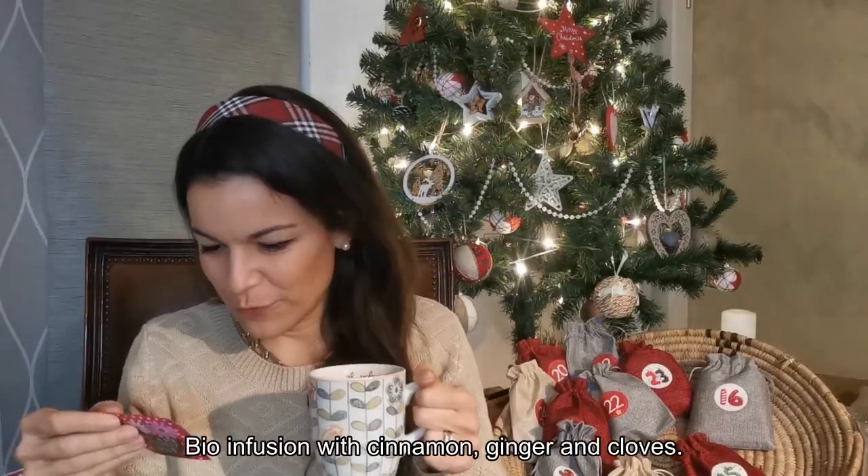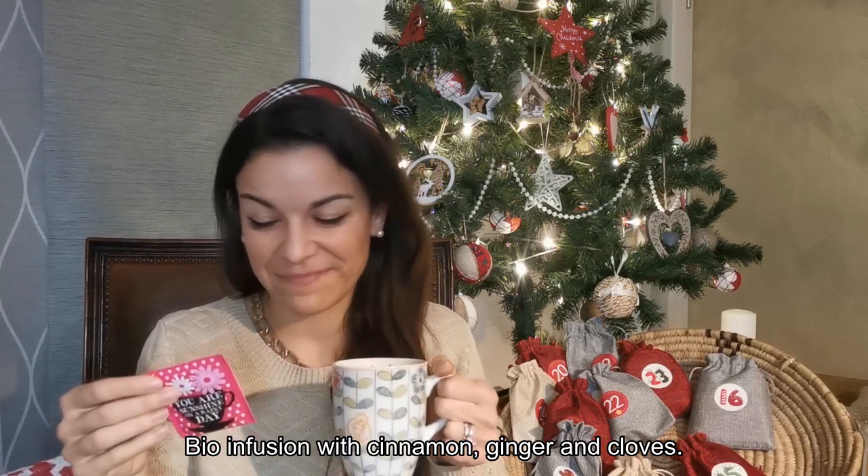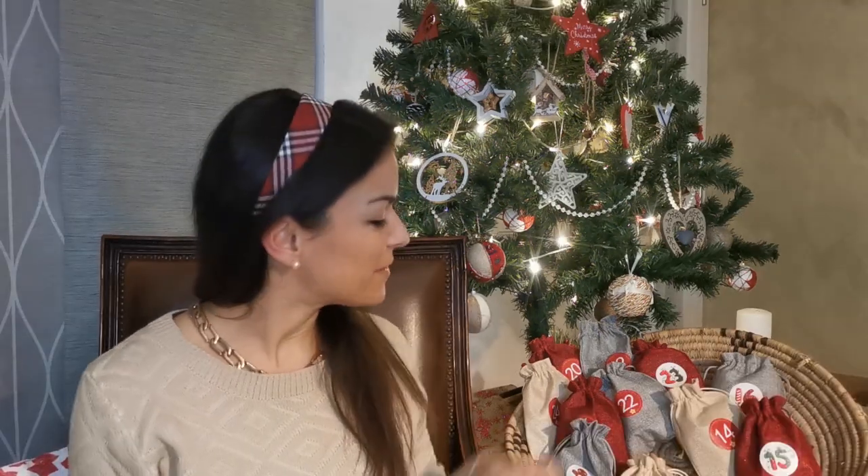Here again. So this is the tea — it's an organic infusion with cinnamon, ginger, and cloves. I'm not sure I'll like it, but I surely love the graphics. Actually, I do like it. Next up is number fourteen.